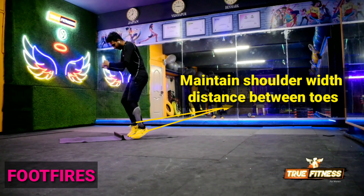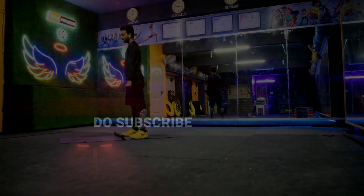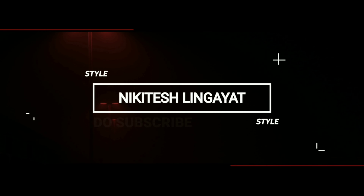Maintain shoulder width distance between toes, as if you're running on your ankles.